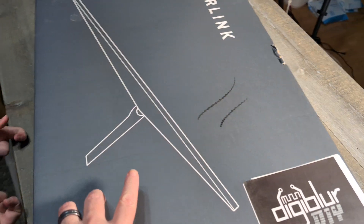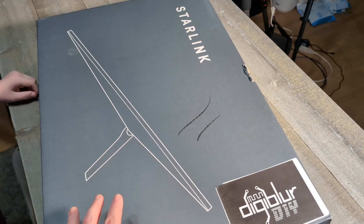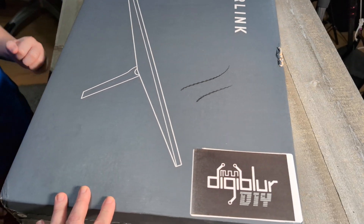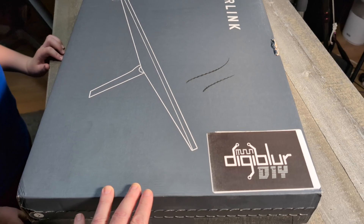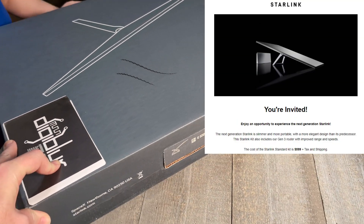Look at this — we got the Gen 3 Starlink box. Haven't seen the first two models, but when we saw it listed for early access, we had to check it out and see what it was all about.